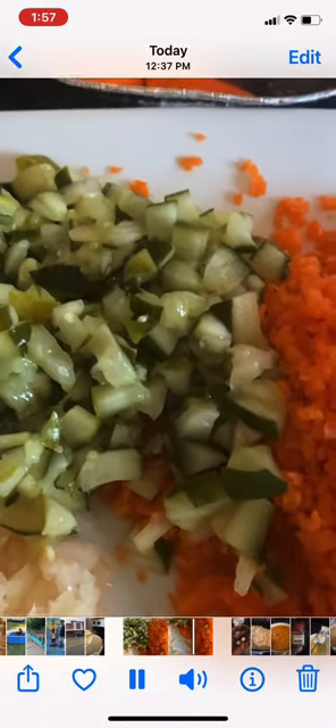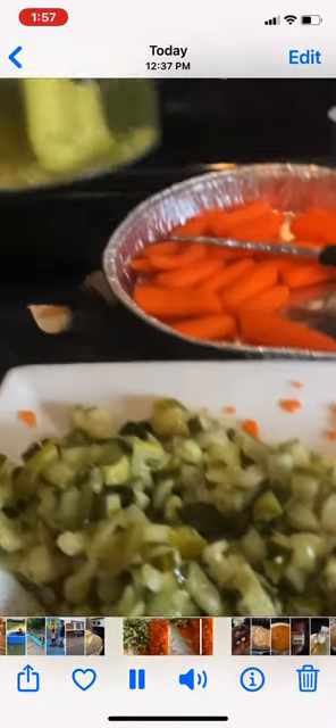These are the pickles diced up. You can get these pickles from all these.